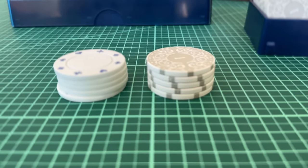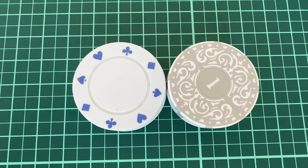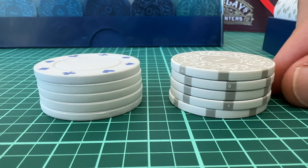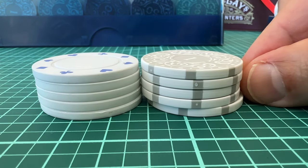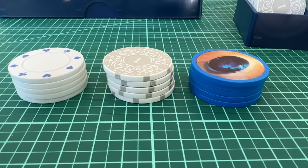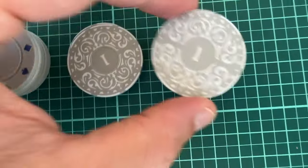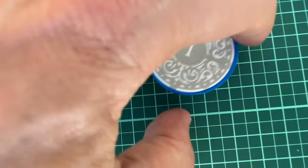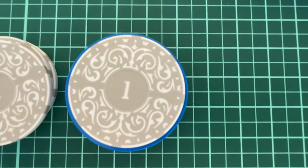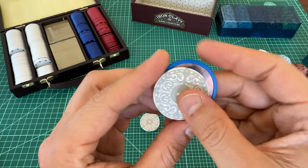To give you some more context, here's what the iron clays look like compared to some generic clay poker chips. You can see the diameter is about the same, but the iron clays are a little bit thicker, which I like. And here's what they look like compared to some Splendor tokens, which are of course just made of plastic, but still a really nice token that many of you are familiar with. You can see that the Splendor tokens are actually a little bit larger, and honestly I prefer the Splendor token's size — but it's so minute, you probably wouldn't notice the difference unless you were holding both at the same time.